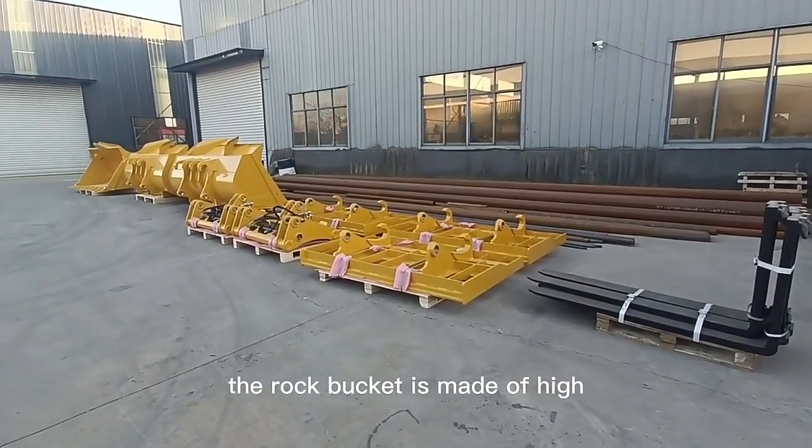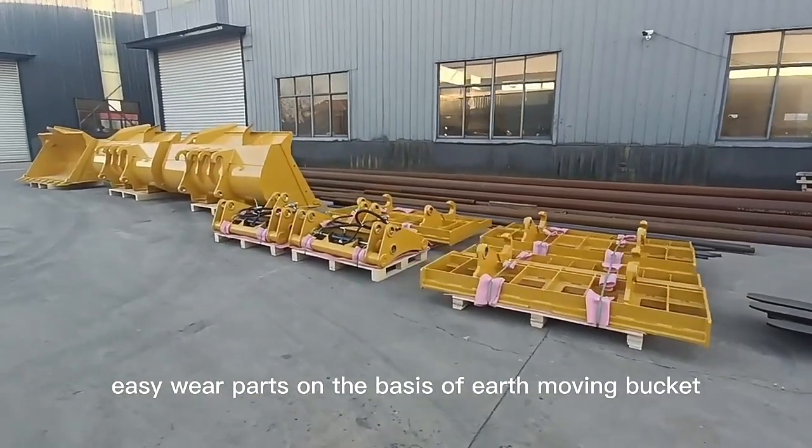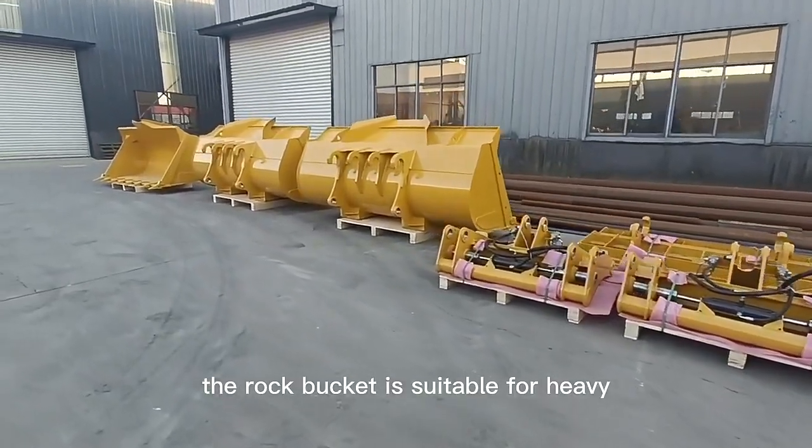The rock bucket is made of high-strength wear-resistant steel for high-stress and easy-wear parts, on the basis of the earth-moving bucket, with improved strength and wear resistance. The rock bucket is suitable for heavy-duty operations.